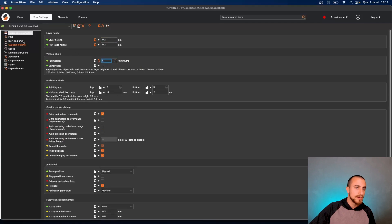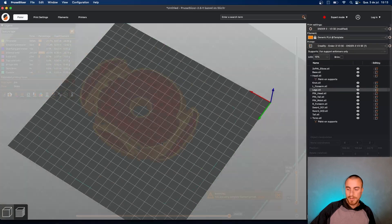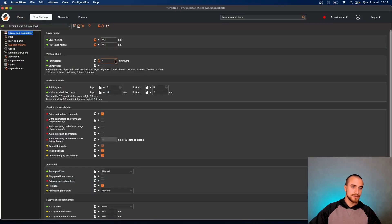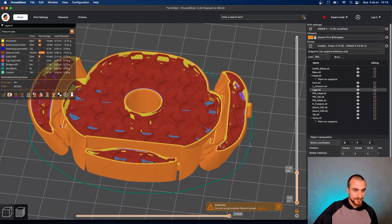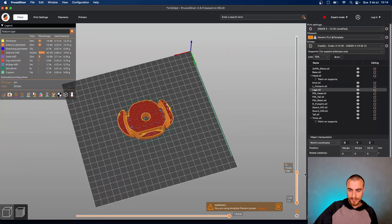Another wall. Let's add more infill and see how it's going to be — about 20 more grams of material. You can decrease that back to two walls and 10 percent. I would go with 10 percent and just two walls for the legs — it's just fine and really nice to see that. Let's go to the base.